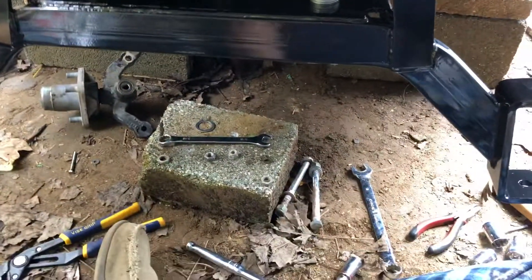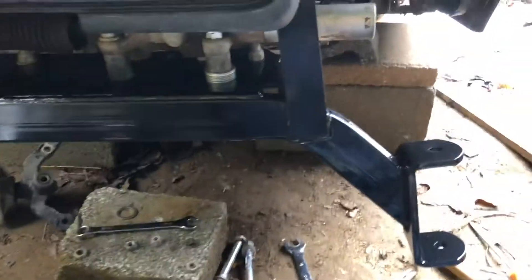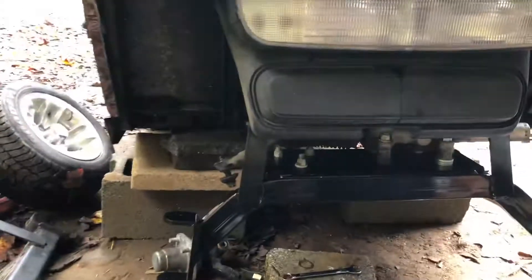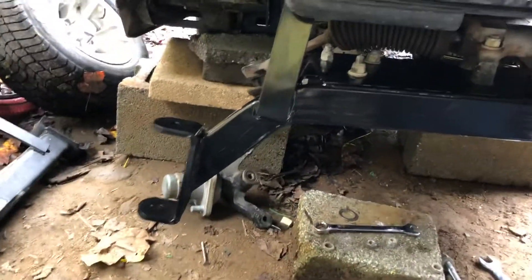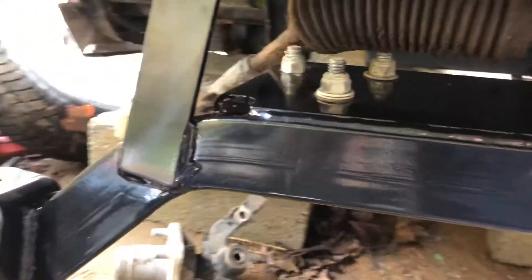Hey guys, I'll give you another little video real quick — it's going to be in between part one and part two. As you can see, I've got the six-inch drop axle in right now, getting everything bolted back up. There are a few things I found that I wanted to show you. I've got everything tightened back up so far with the axle.